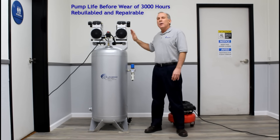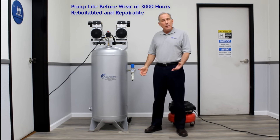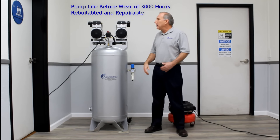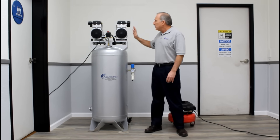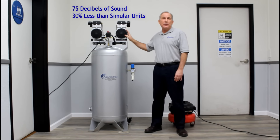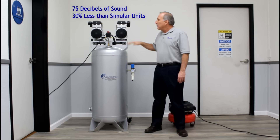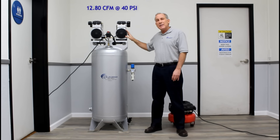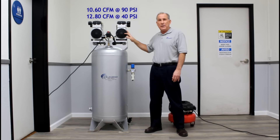These motors are designed for long wear with a life of 3000 hours. They are rebuildable and repairable, and you can replace the motors if necessary. These two motors operate simultaneously, producing 75 decibels of noise — about 30% quieter than competitive air compressors. They produce 10.6 CFM at 90 PSI and 12.8 CFM at 40 PSI.